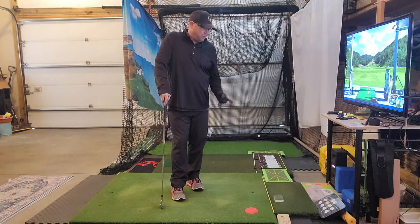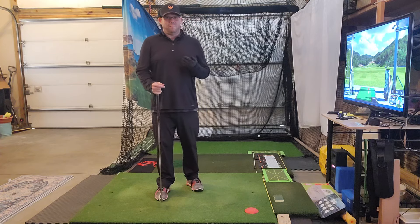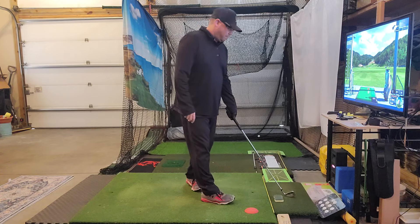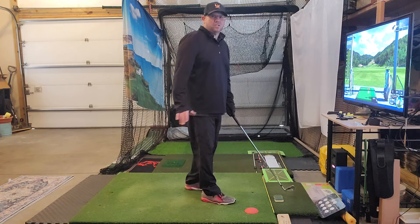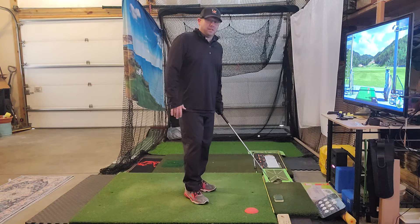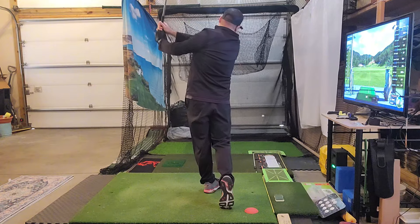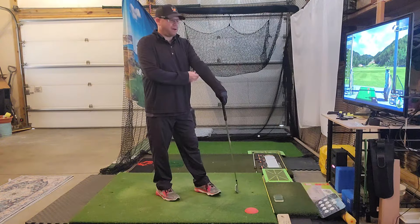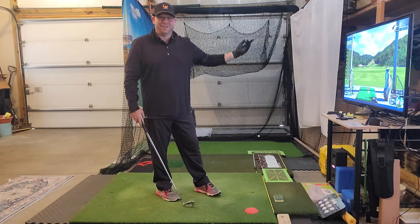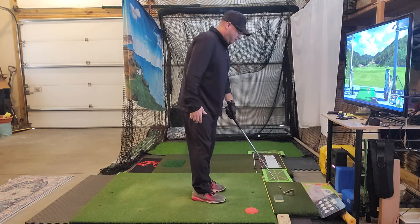Before I show you the drill, I'll show you a benefit of making the drill even more difficult — but it can have even more benefits. The hardest thing is to really make sure you're getting that pause at the top. I would definitely start without a golf ball and then graduate to 80% shots, because if you're not used to doing this drill, your timing is going to be way off and you're probably going to leave the face wide open. Even on a simulator, you want to make sure you're staying in your area.